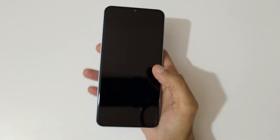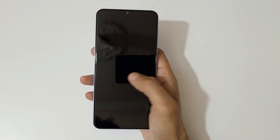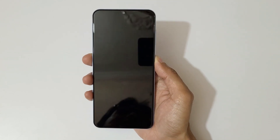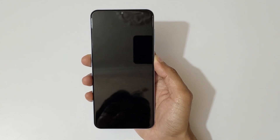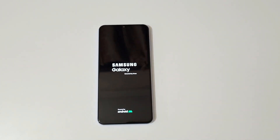On the front it has an 8-megapixel front camera and the 6.6-inch Full HD+ display. Now let's quickly boot this up and set up the device. While it boots up I'll give you a configuration overview.